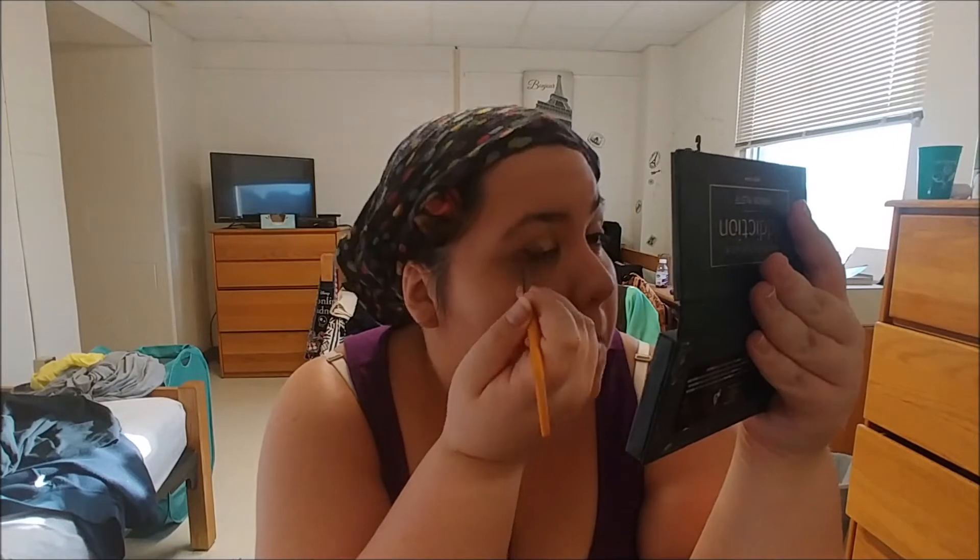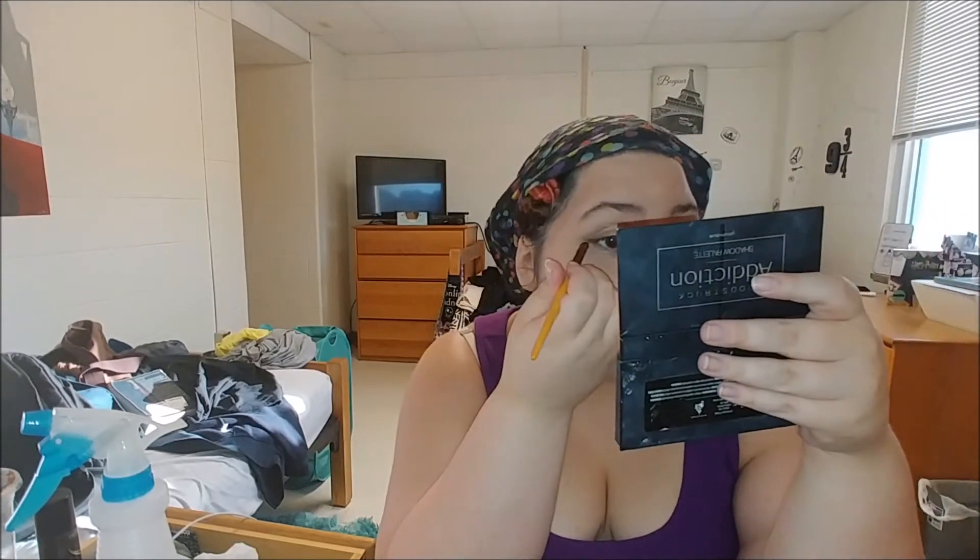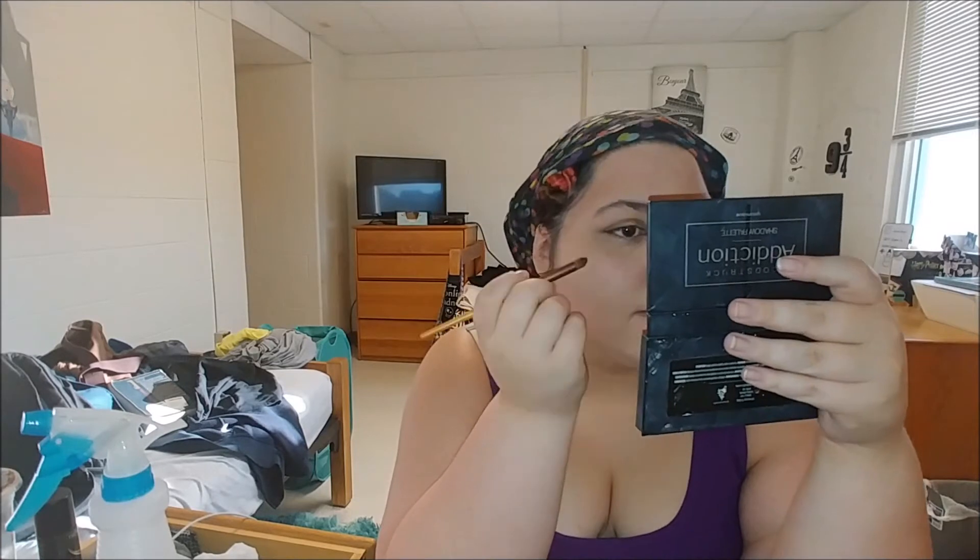Now I'm going to add three colors from my Moodstruck Addiction shadow palette. I like this a lot — it has a lot of good neutral colors but also shimmers and mattes. I didn't realize the shimmer base got all over the place, so my face was really glittery. I had turned off a light because it was messing up how I was perceiving the color, so I didn't notice until I turned it back on — it was a mess.